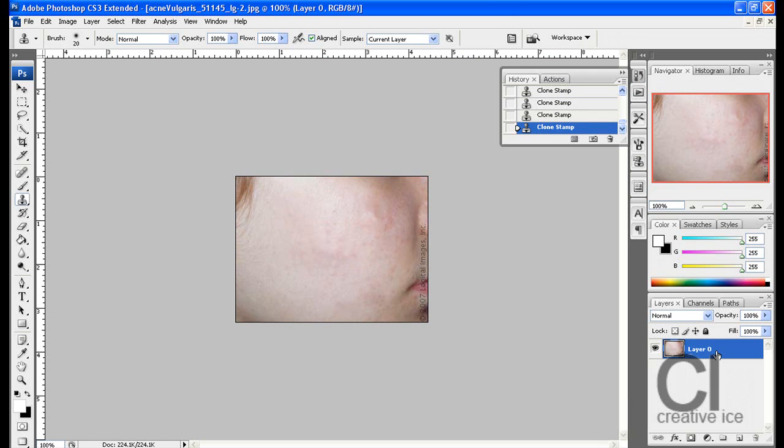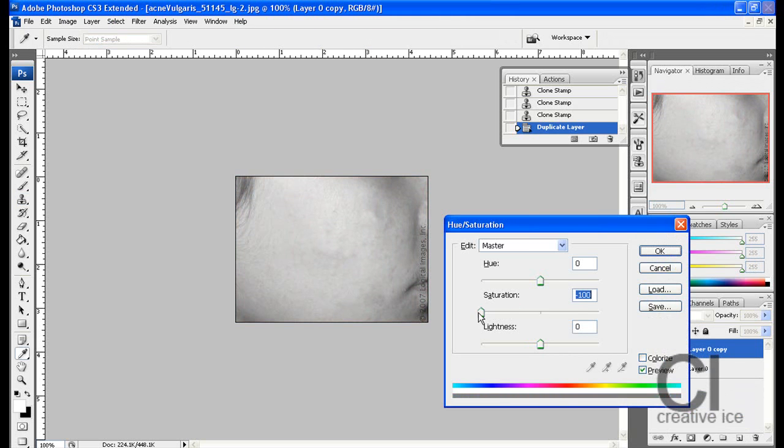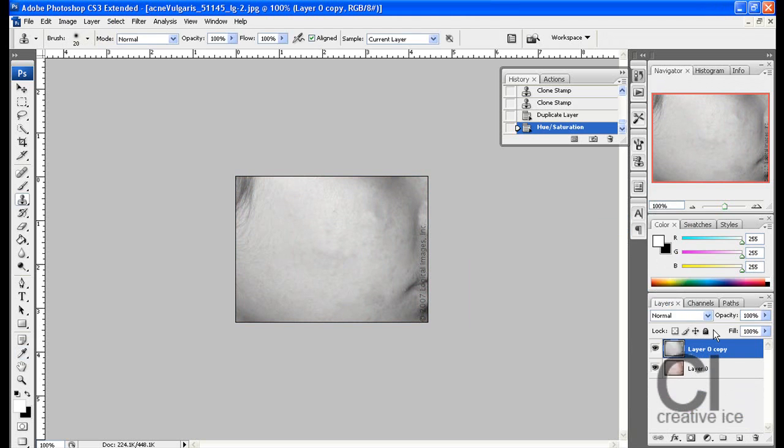Another trick is go ahead and duplicate this image. Press CTRL+U at the same time and put saturation to minus 100. Press ok and go soft light. What this does is evens out the colours a bit and makes it a bit harder to notice acne and spots or whatever you want to call it.